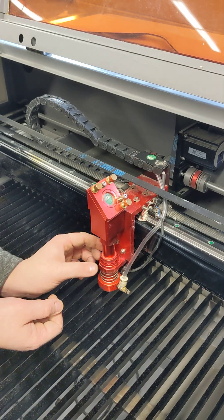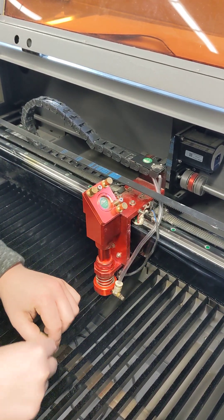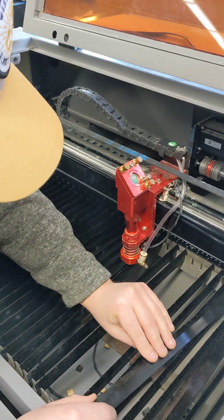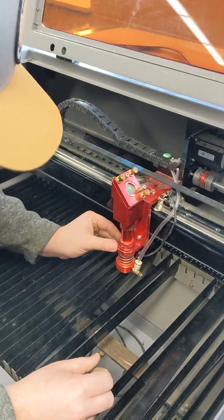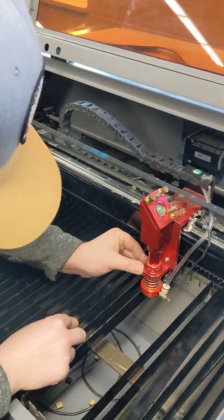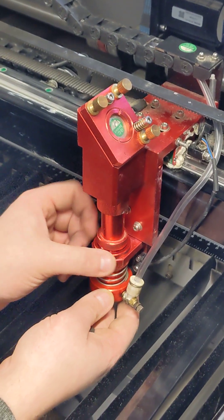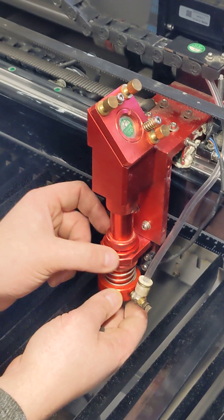We're going to take a couple of our slats and lay them to the side so we can drop our laser head out, and we're going to unscrew the bottom of our laser lens here.